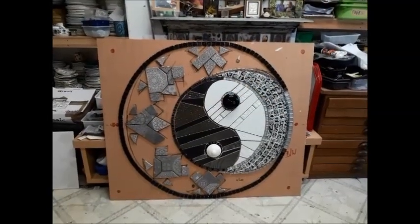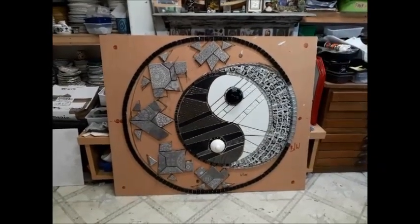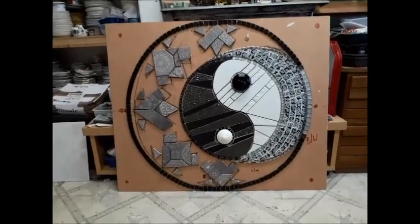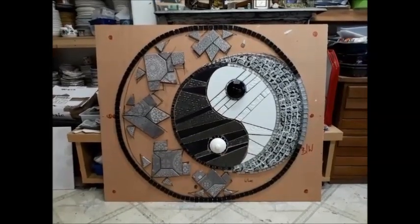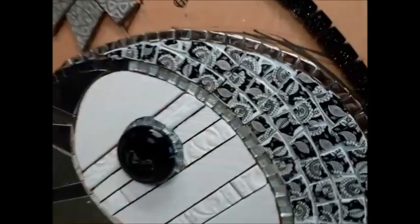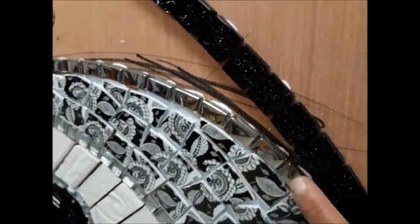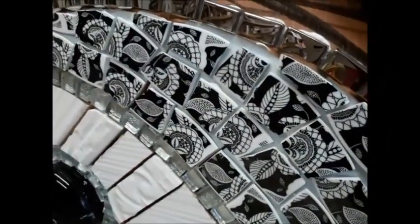It's Friday the 2nd of October 2020, quarter past five in the afternoon. A brief roundup of what I've done today and yesterday. Today I focused on a little bit of edging tiles using some metallic mirror-esque material. I've also cut up a load of crockery, some porcelain tiles - black and white ones.